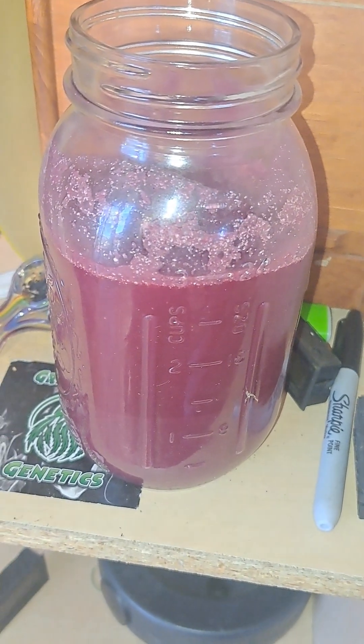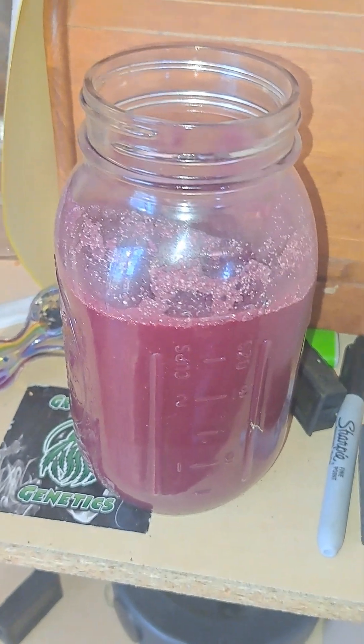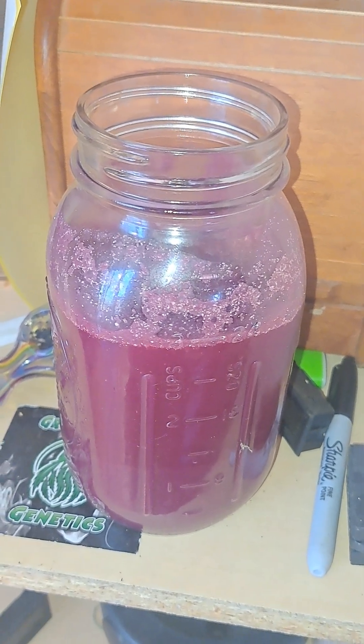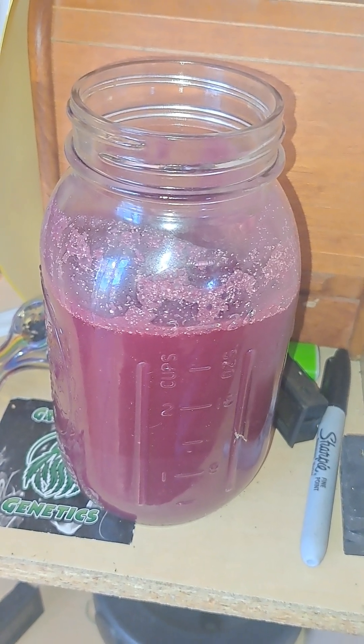Depending on what you're fermenting, you're going to be increasing your soil nutrient availability. You use greens for nitrogen and fruits and flowers for potassium and phosphorus. You can also look up databases to determine what fruits or greens have specific nutrients that you're trying to extract.